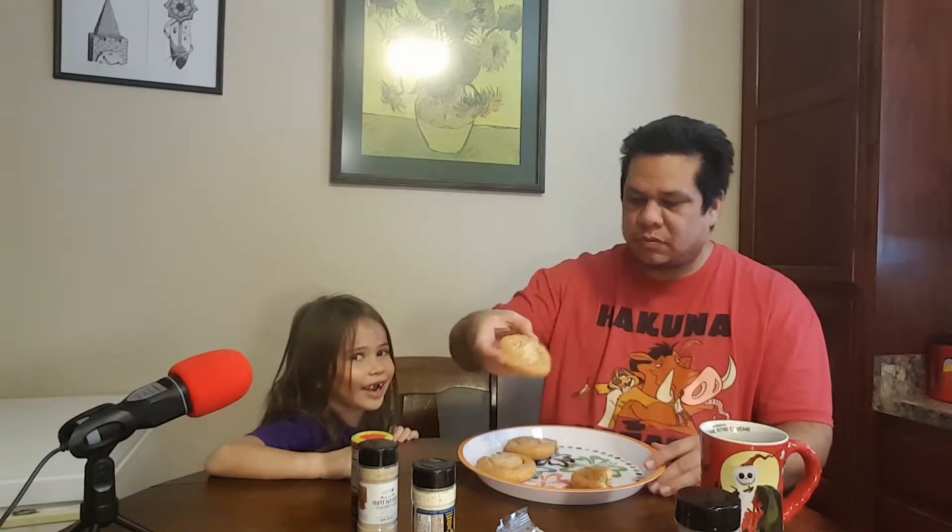Next one — do the bacon, do the spicy one last because I know it's probably going to be a little different. This one is the bacon one. That was pretty good too, but I think it'd probably be better with real bacon or real bacon bits on it, not the fake bacon bits. That's the first I've ever had that bacon in a bottle.